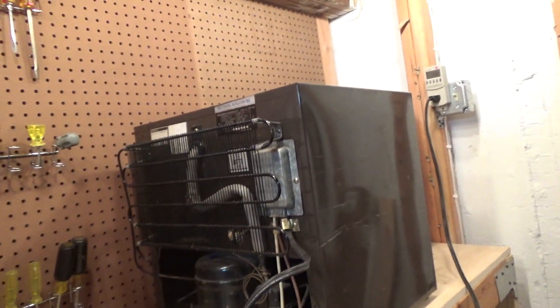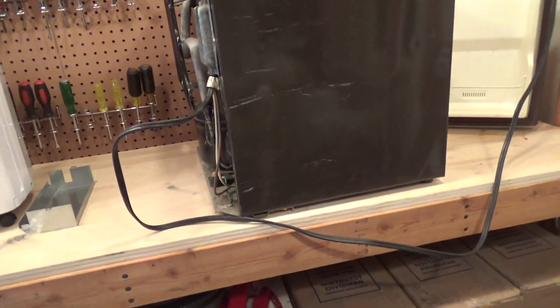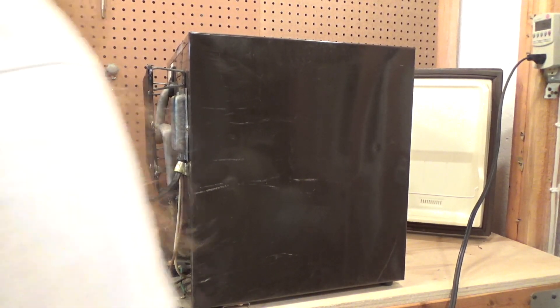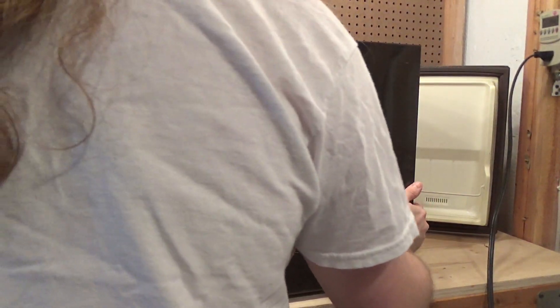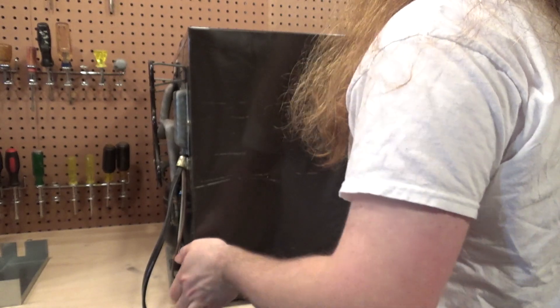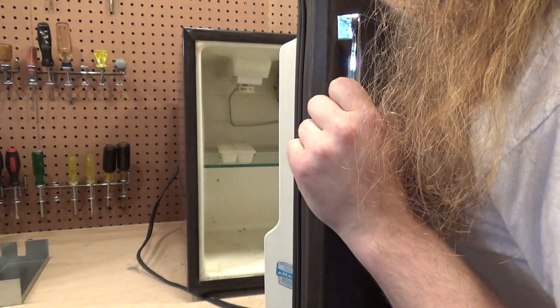Just over an amp — not bad at all. That's why I don't understand why people say these old refrigerators are not efficient. They are — they're probably more efficient than the junk they make today. It's nice and quiet too, really quiet. Hearing the refrigerant flowing in there is pretty cool.